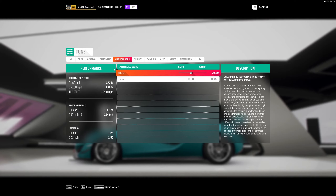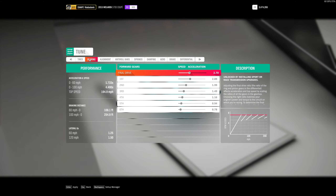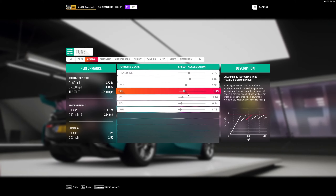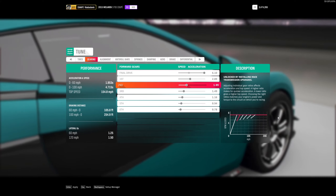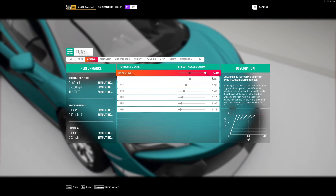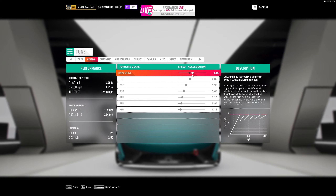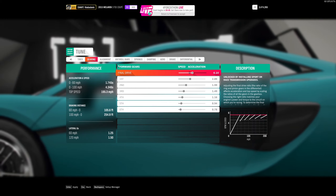Now we're done with those calculations. For tires and alignment, let's do gears first. Gears is pretty straightforward — I'll go in depth in a later video. For the final drive, if the gear spread is too long bring it up, if it's too short bring it down. What you want is for the last gear line to just kiss the corner of the power band edge on the graph. Use a controller for more precision — and that's a good gear setup.